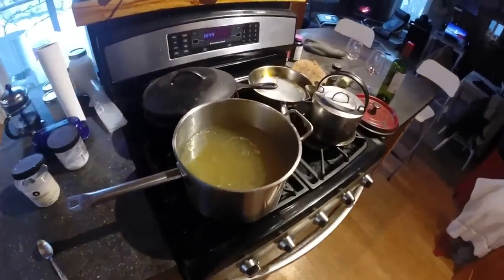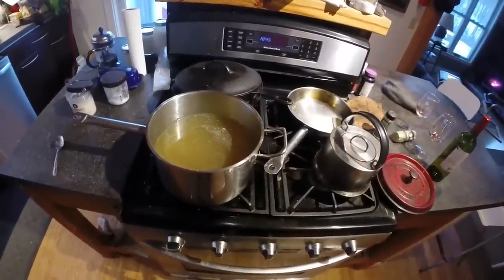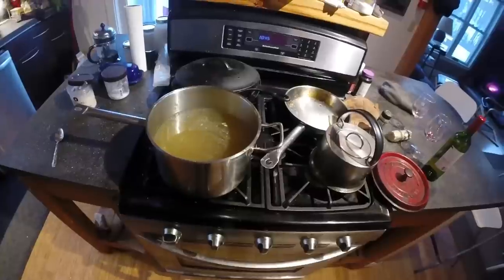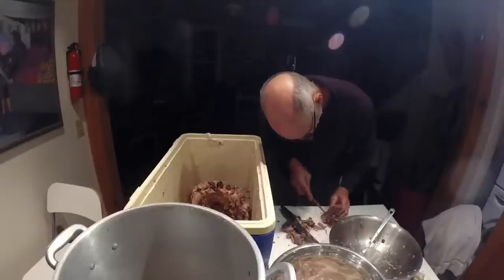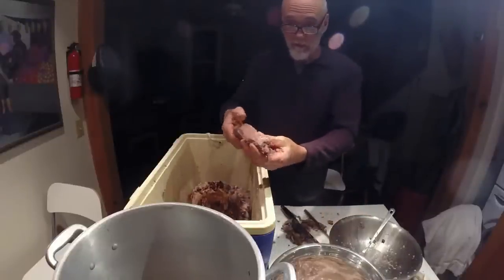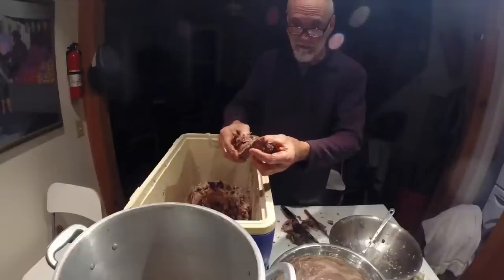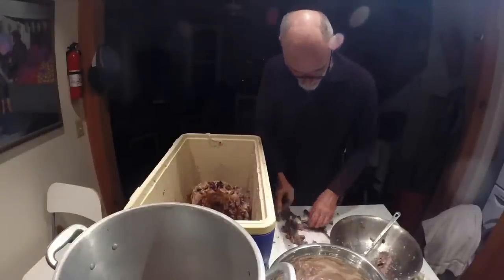Here's what's left of the tongue — just a big old hunk of meat. The tongue is a muscle, just like every other muscle in the body, so that's good stuff. Throw that in the pot.